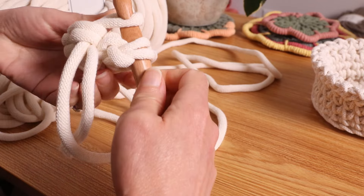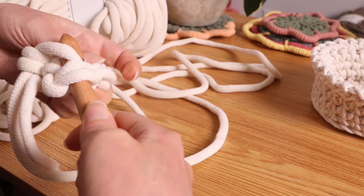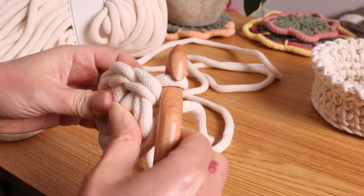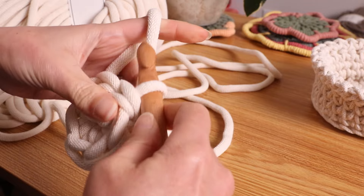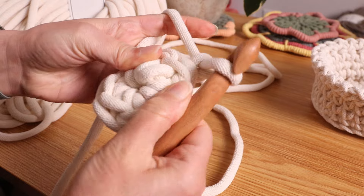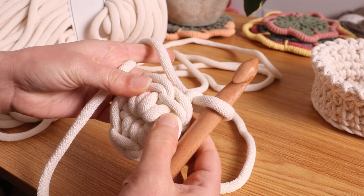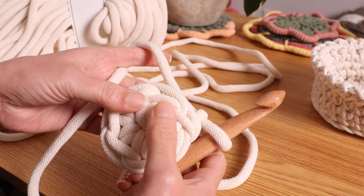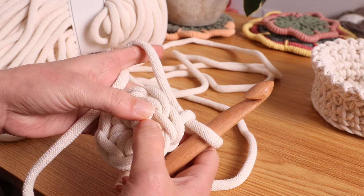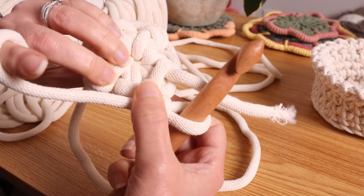Hook it on and pull it through, then chain one. We are going to be crocheting into the V. It is already hard to do on regular cord and t-shirt yarn, so that is why it's important to try to keep it loose. We are going through this V and through the back V.